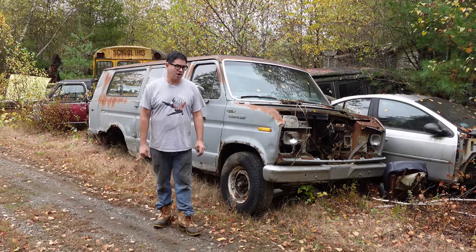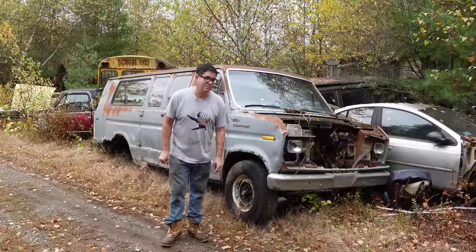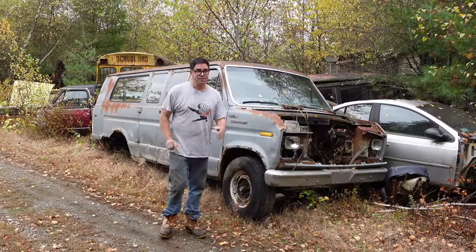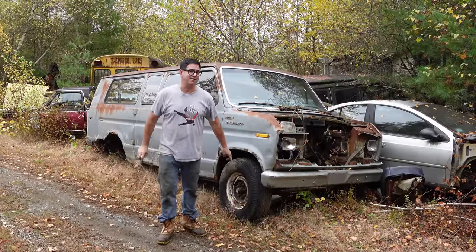Hey, Steve Mignone here at Burnison Auto Wrecking in Burnison, Massachusetts, doing the Junkyard Crawl with something kind of cool and something really big. This is a 1979 Ford E250 Supervan. The term Supervan was first applied to Ford vans in '65, '66, and '67, and that meant they had a sort of caboose added on to the tail.